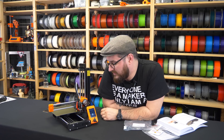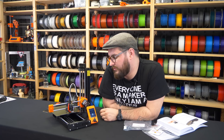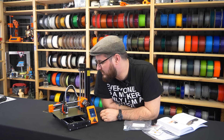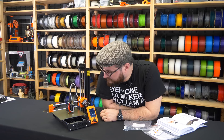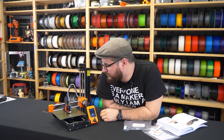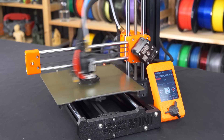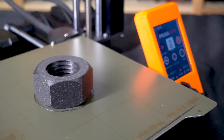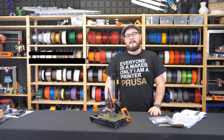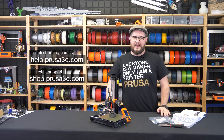The printer is waiting for the final temperature, because before mesh bed leveling it heats up only to 170 degrees so the nozzle doesn't leave filament residue on the bed during leveling. Our first layer looks spot on and it seems to be sticking in all places. Our print is finished — you now know everything about your first print on the Original Prusa Mini. Let us know if you need any help, or use help.prusa3d.com, our live chat, or customer support. Thank you and happy printing.